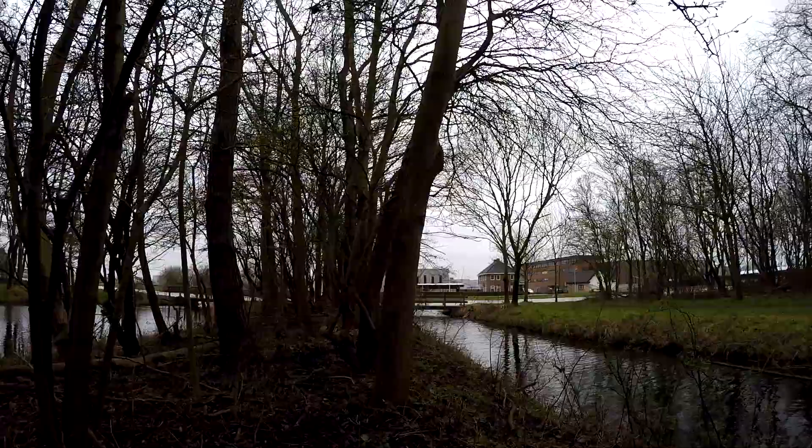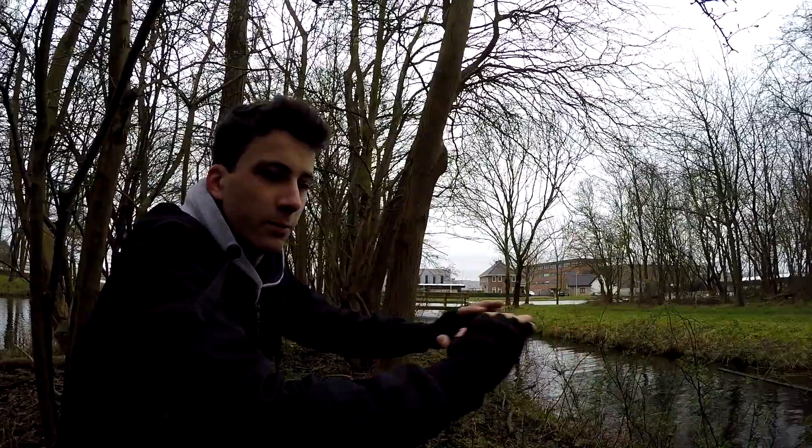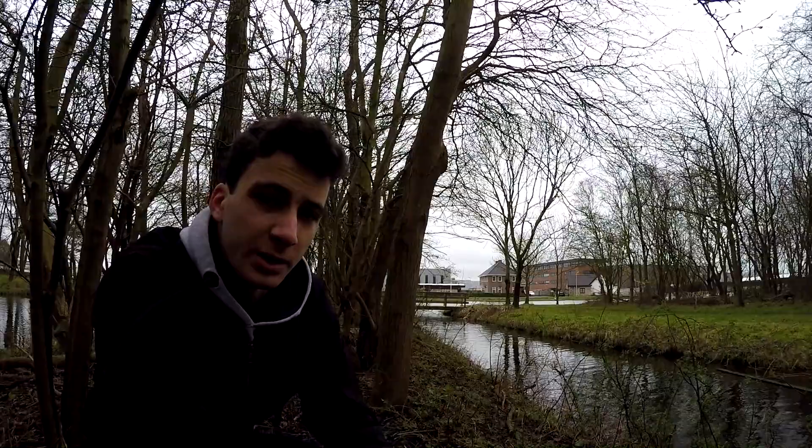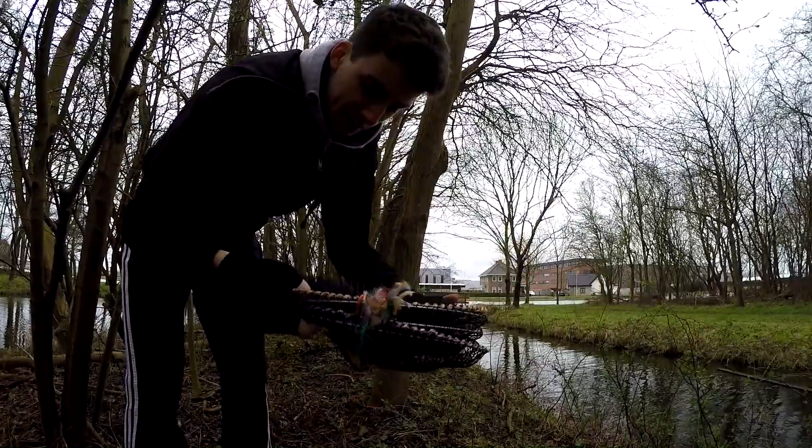Right next to the bank here there's a lot of shrubbery and a lot of little bushes which provides a little bit of overhang, and I reckon right under here is where there's most likely to be some crayfish. This is the trap guys — it's the same trap that I used in the video where I trapped crayfish at the bottom of my garden.